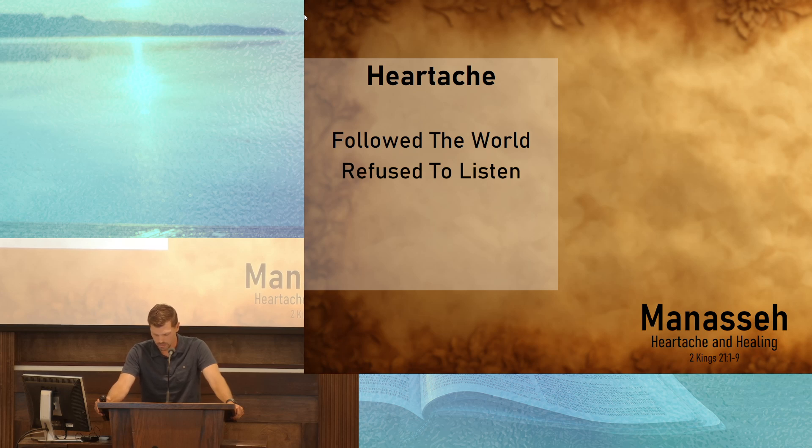Nabal, on the other hand, was unwilling to listen — stubborn and unyielding. And if it weren't for Abigail and her actions, Nabal and his whole house likely would have been wiped out. But the story of Manasseh is a sad one, because verse 9 says that not only did he refuse to listen, but he led God's people to do more evil than the nations that God had removed from the promised land. Israel, God's chosen people, are now no different — and even worse — than the nations that God had removed. It is a story of heartache.